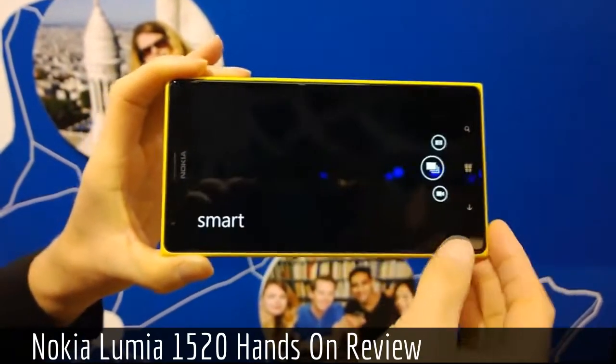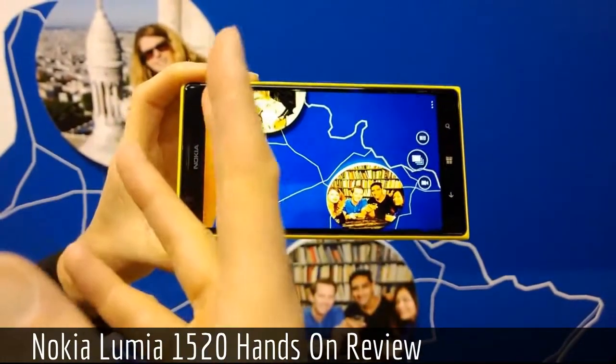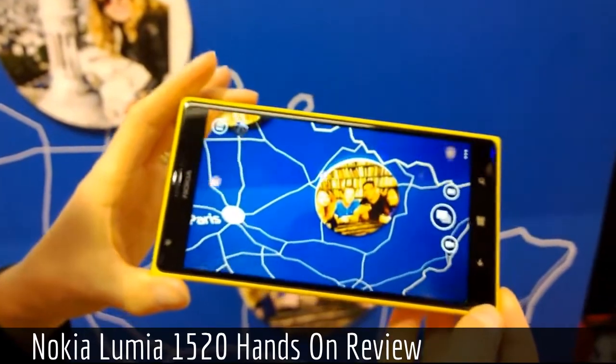You can also go to the smart camera mode, which captures a burst of 10 images. It will then give you options afterwards to change faces, remove moving objects, make action shots, and more.